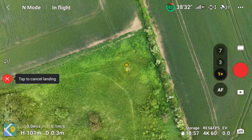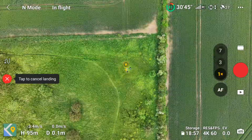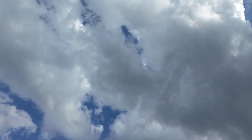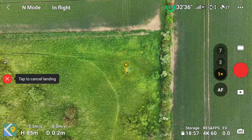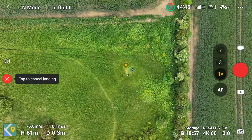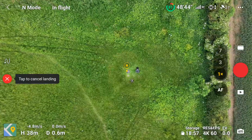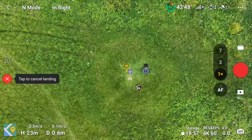If you can hear that, the drone's just above me now. I'll just get the camera up to see if you can see it. Now the camera's facing down — it's finding its home point. Fingers crossed.